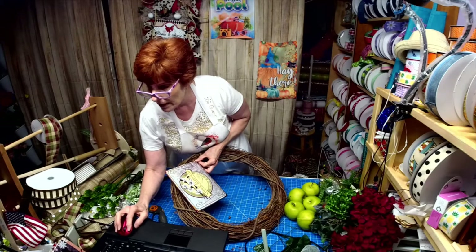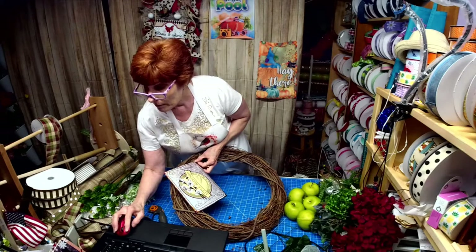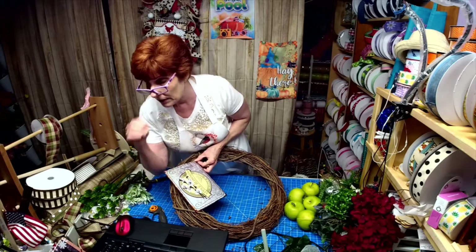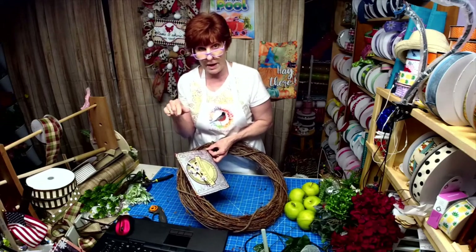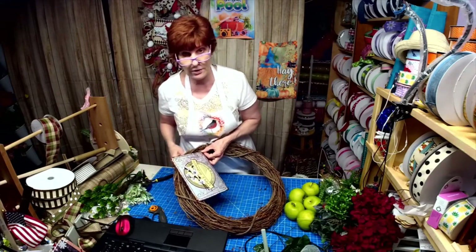Don't forget to subscribe to my YouTube channel because once I hit a thousand, we are going to give away five signs. I'm going to leave both links in here — the link to my Robin's Wreath Signs and More, and also the link to my Etsy shop.